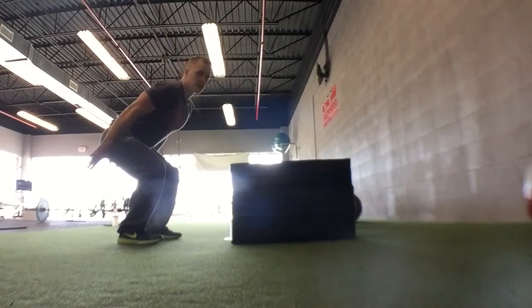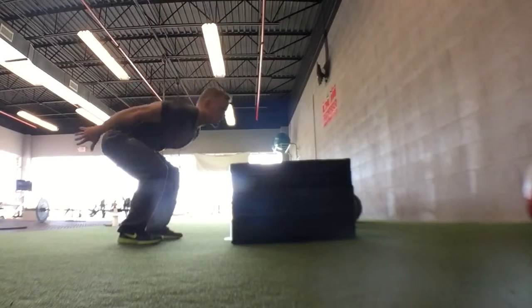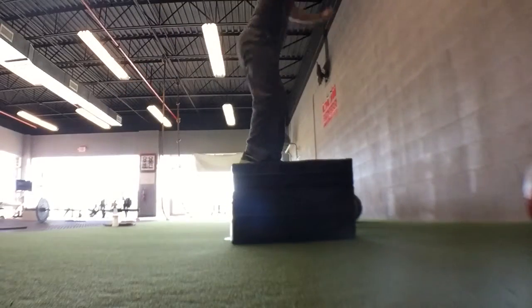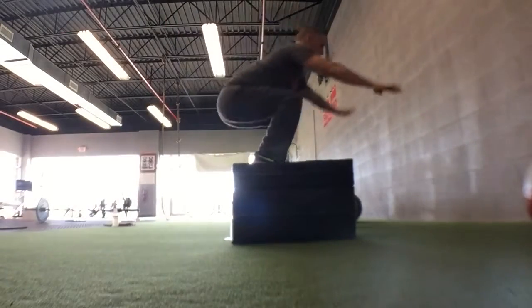You want to squat down. When you come up, you bring your hands up and you land soft in the squat position. Squat, explode, land soft.